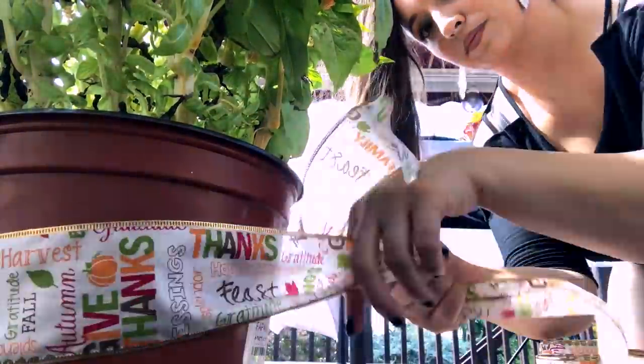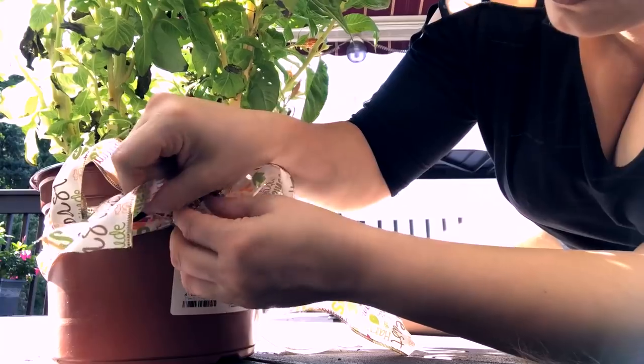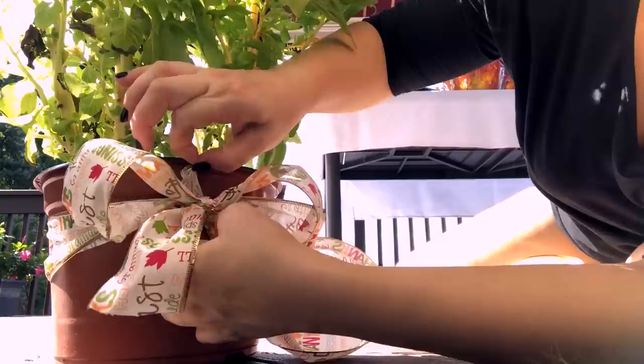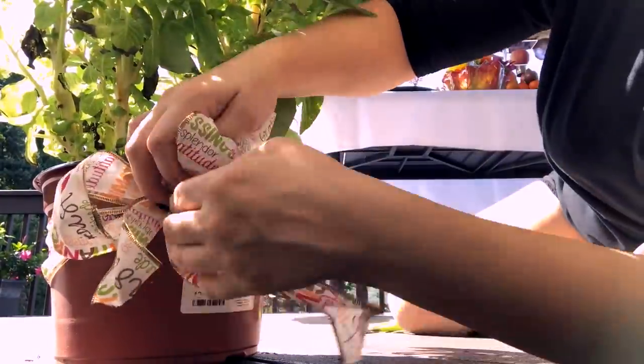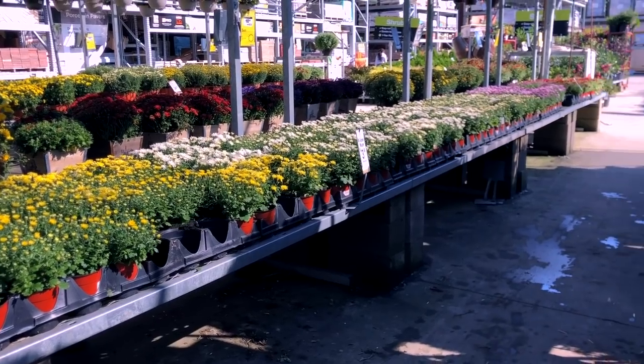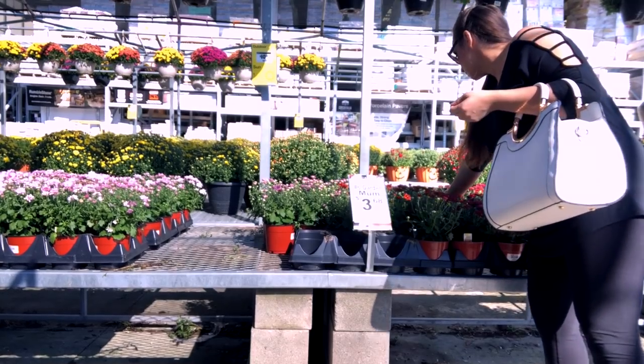I then went back out another day to pick up the mini pumpkins and the extra flowers and mums for my tablescape.